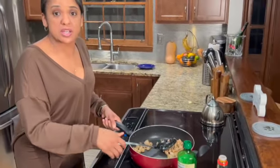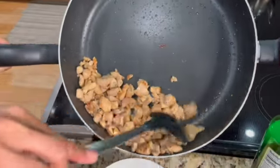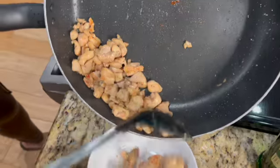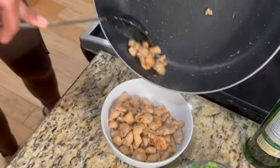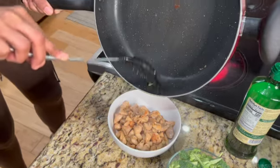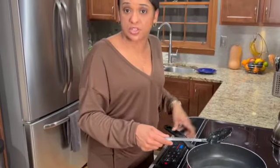We're just going to put this chicken in a bowl and bring it back in a little bit. And just as a note, if you're a person that's leaning towards veggie, a vegetarian, you can do this entire meal — just omit the chicken.